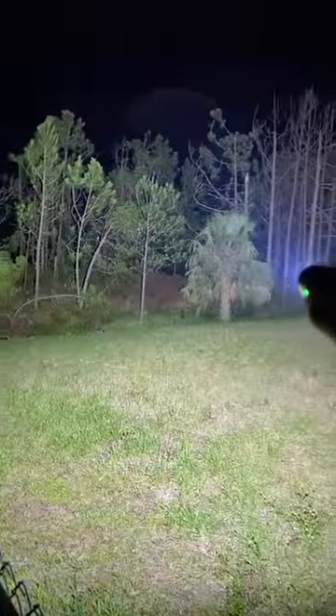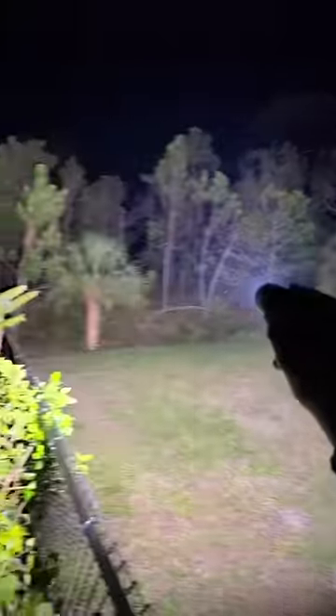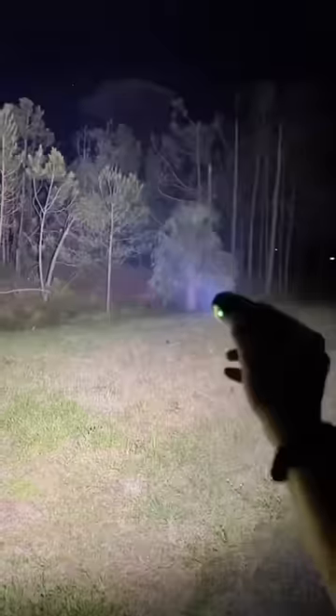Let's go try this thing outside. I'm outside with the new mini version of the world's brightest flashlight. Let's turn it on in 3, 2, 1. Holy crap. That's crazy.